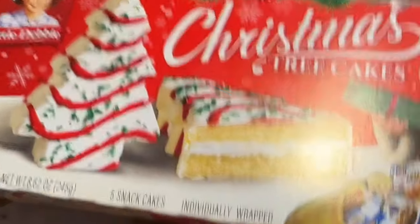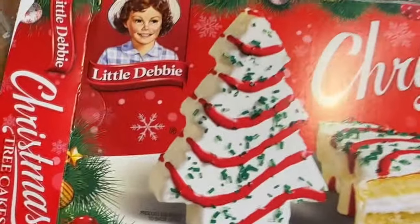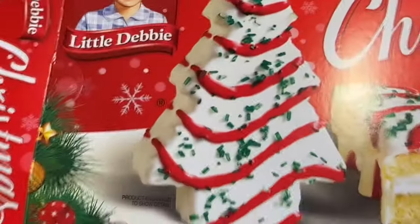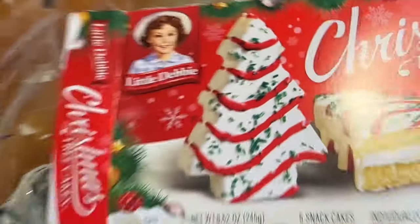Little Debbie Christmas tree cakes are such a fun and iconic part of Christmas. We love them in our house and I'm going to try to recreate one in crushed glass. Let's see how I did.